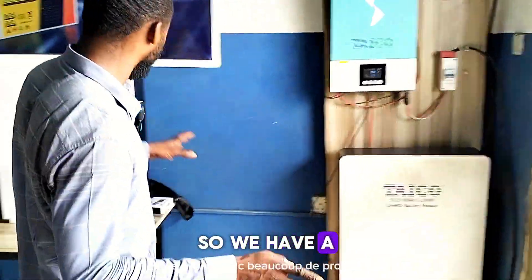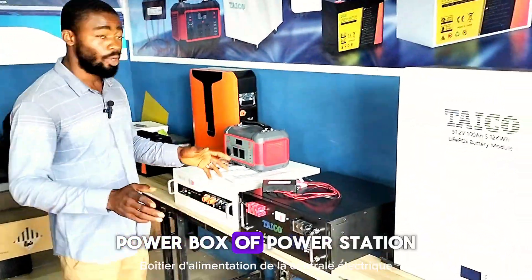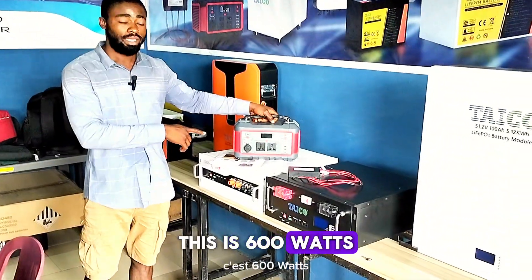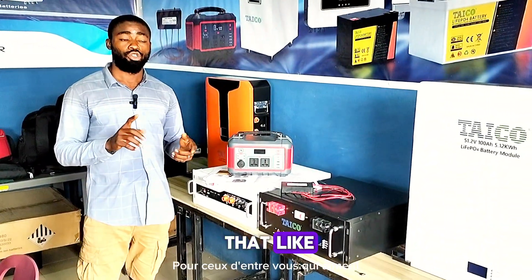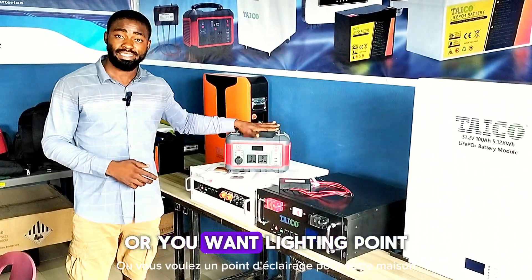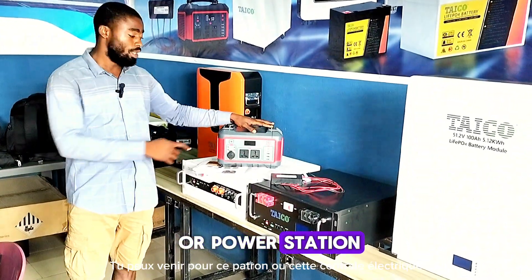We have a lot of products here. For those of you that have been asking me for a power box or power station, this is their power station. This is 600 watts and it comes with an in-grid battery of 25 amps. For those of you that like playing games with your phone or doing one or two things, or you want a lighting point for your house, you can go for this power bus or power station.